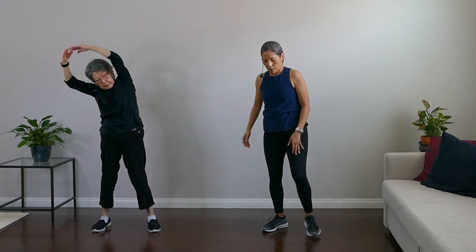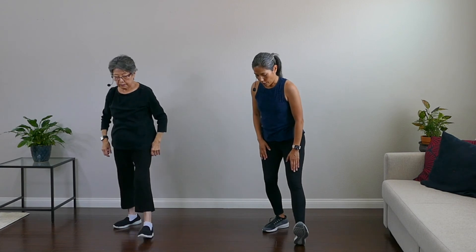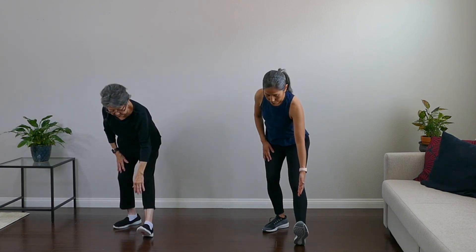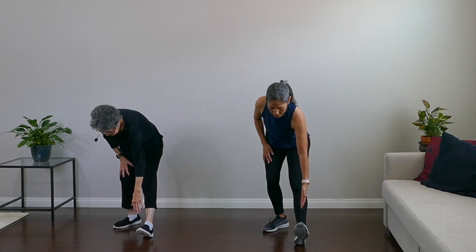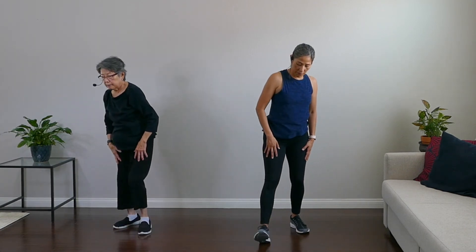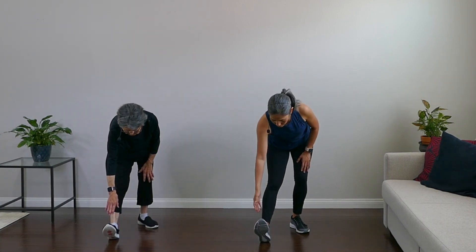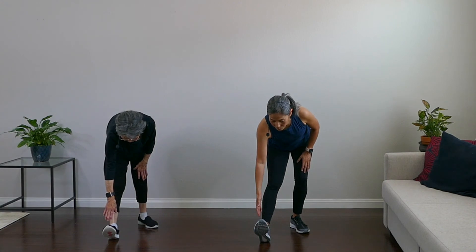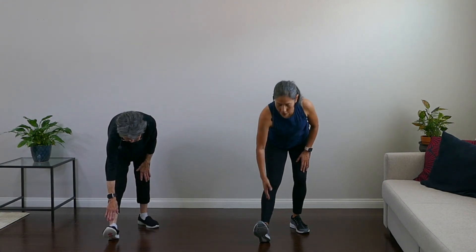Right leg straight, reach for the toe and lean. And very nice. Great job on this boxing-inspired workout! How are you feeling? Ready for the ring! Good training — it was great working out with you.